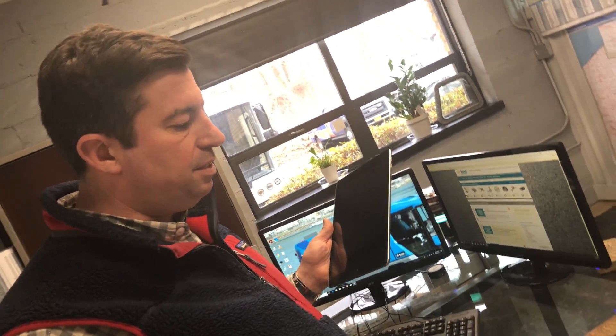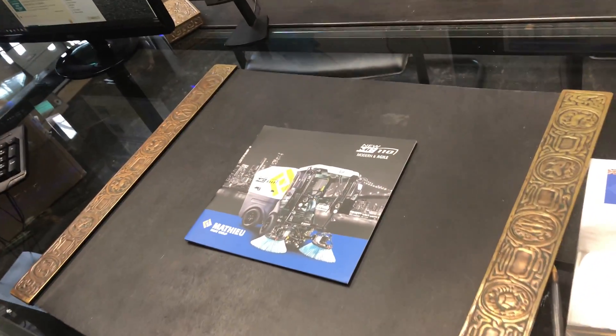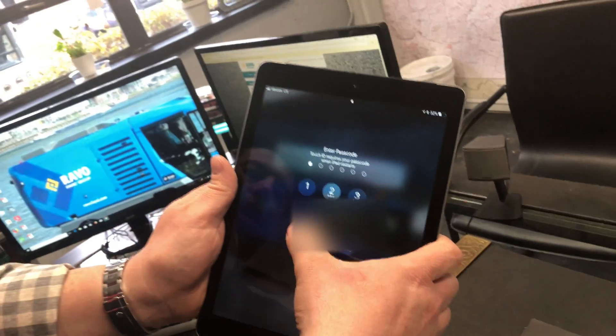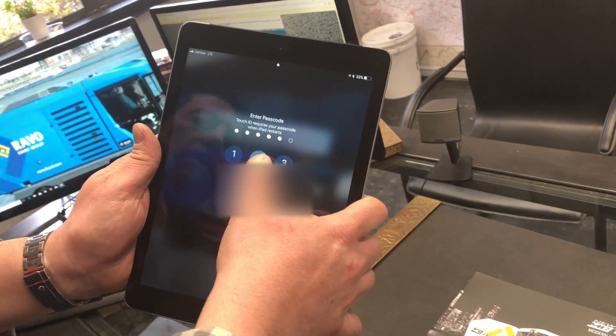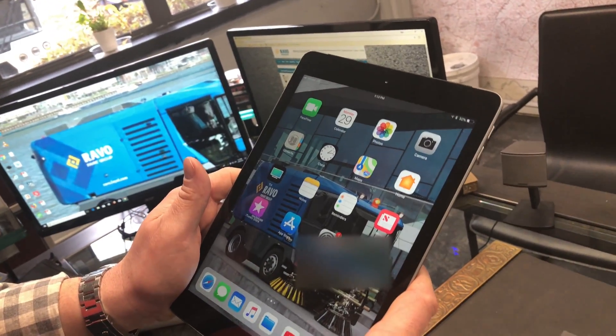So we have the MC110 — it's for sidewalks. It's coming out this fall, but we have an app here and it's on the iPad or you can have it on your phone. You can download it from the App Store for Apple or your regular App Store for an Android phone.